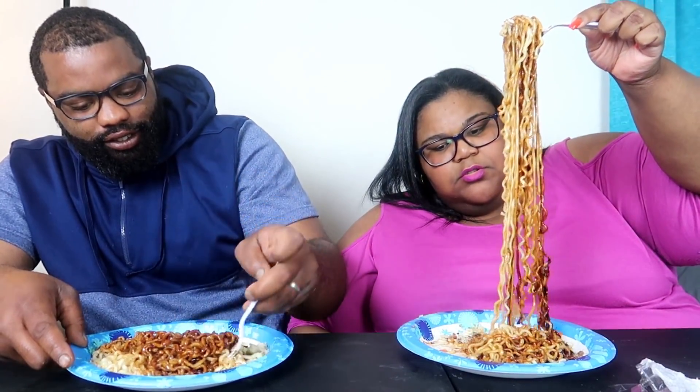Oh, they're hot! No, they're not. Can't there just be a noodle that I can actually eat that's not too hot for me? Jesus. These are hot! Why are y'all trying to play me? Who's trying to play you?